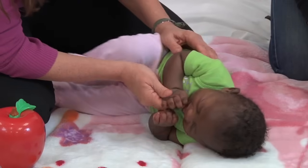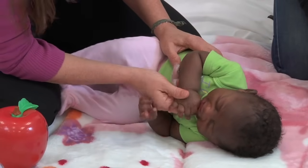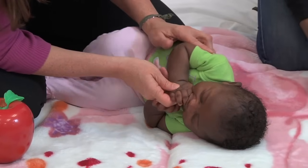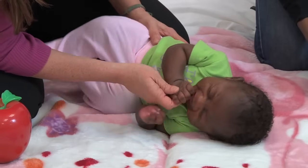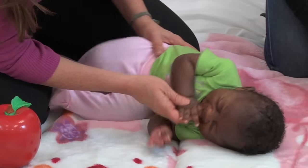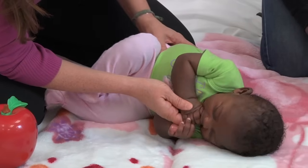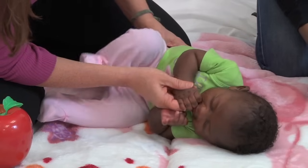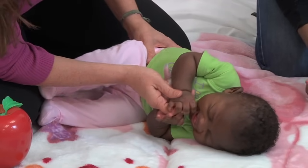In this position she's in a sideline position and I'm again encouraging hand to mouth, keeping her thumb leading the way and keeping her from having an internally rotated shoulder position through my positioning of her wrist and hand. I'm also rocking her pelvis back and forth to encourage more activation of her upper trunk muscles and her shoulder blade muscles while we're in the sideline position.